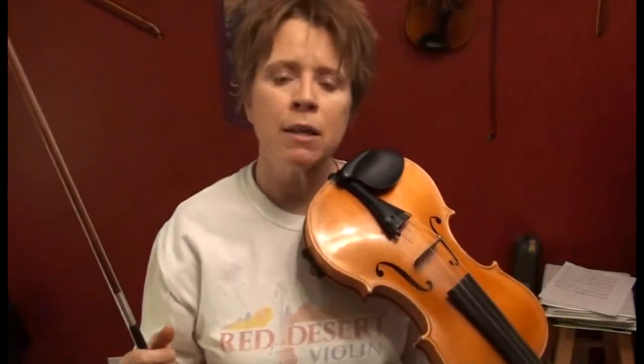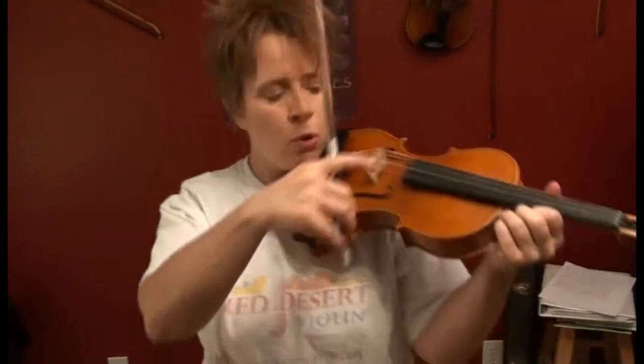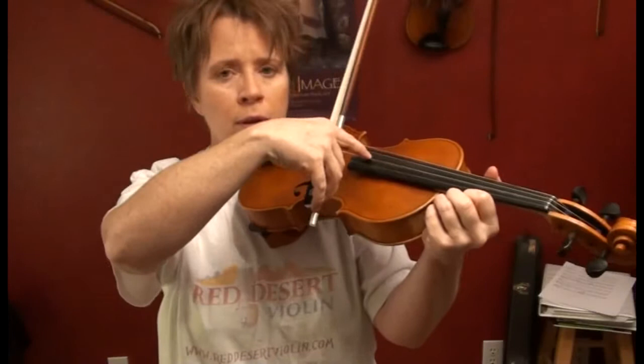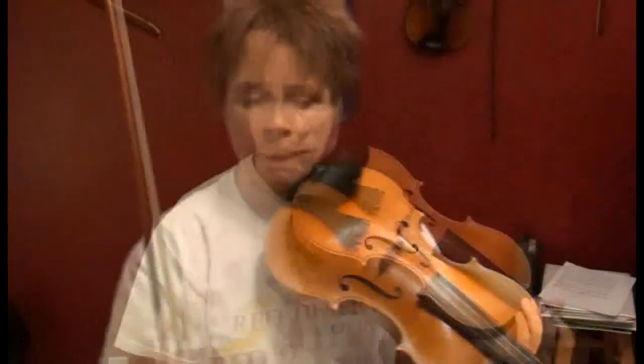It depends on how much time you have. Whenever I have time, I do make the full transition and plant my thumb, because it's so much less effort and more relaxing. But more often than not in orchestral playing, you don't have time, so you just maintain your bow hold and utilize your index finger while the rest of your bow hold stays normal.